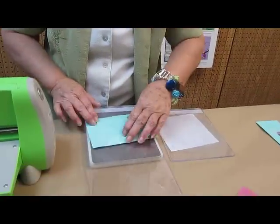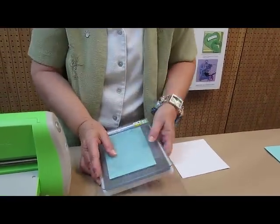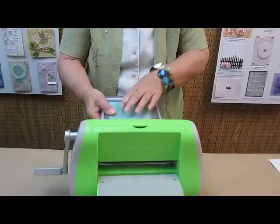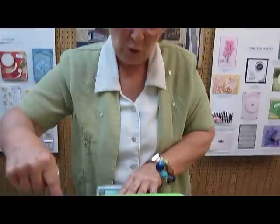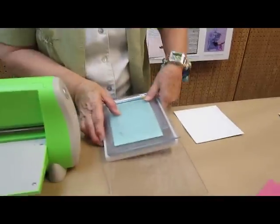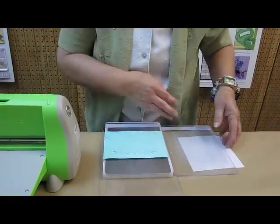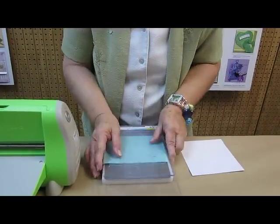So we are going to have to turn this a couple more times. And with these intricate dies, you will find that most times when you are using them, you will have to go through this process. And one more, just to be on the safe side.